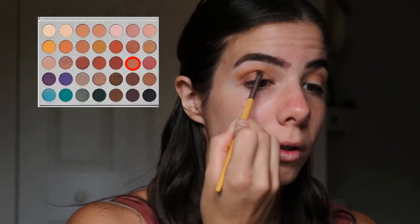Here I'm going with the shade Funds back into my crease in that outer corner to deepen the look a little bit.